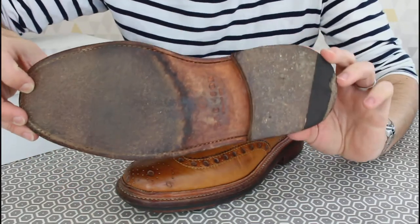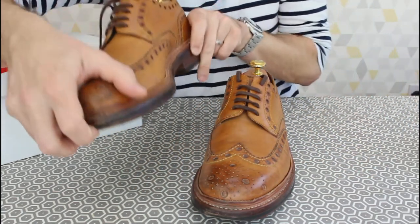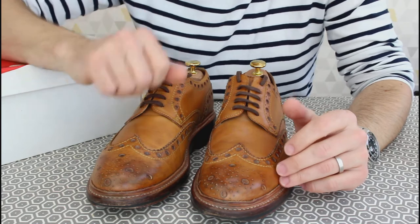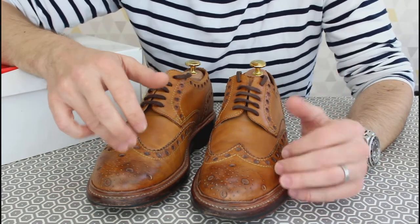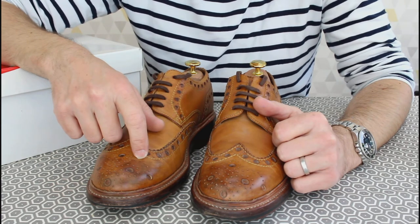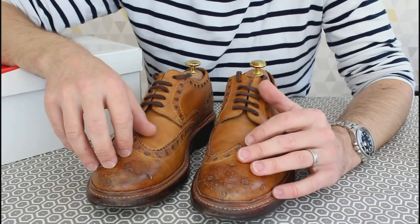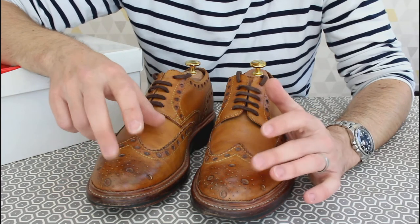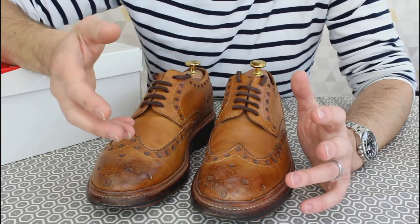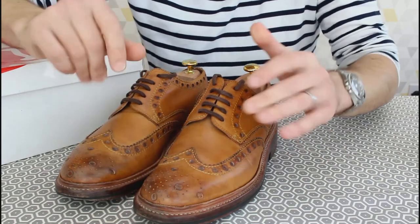Interestingly the right shoe hasn't worn through as much on the forefoot — the toes have scuffed a bit — but I've really enjoyed these shoes. If you're interested, the Archies with leather soles often come up in sales; I got mine at almost half price, which is close to the cost of a resole. It's the leather sole version that comes up cheap, not the commando, so I'll be swapping those out.